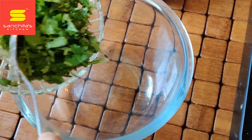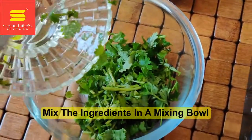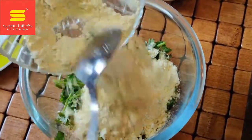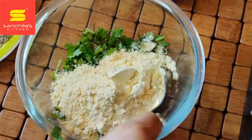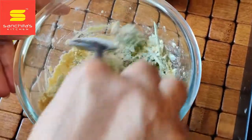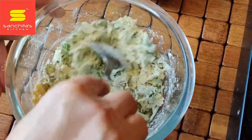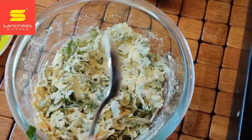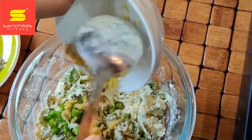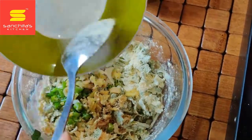First of all we will take a mixing bowl and mix the ingredients one by one — first the hara dhanya and then the besan. Mix it very well. We have to remember one thing: we are not going to take too much besan or gram flour. Then add the green chilies, ginger, carom seeds, and the salt.